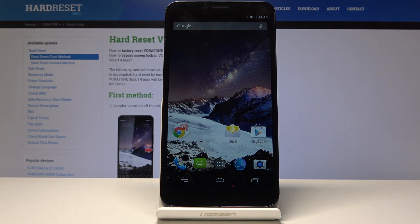And as you can see, we're now in the home screen. That is basically how you do a hard reset of the device. If you found this video helpful, don't forget to hit like, subscribe, and thanks for watching.